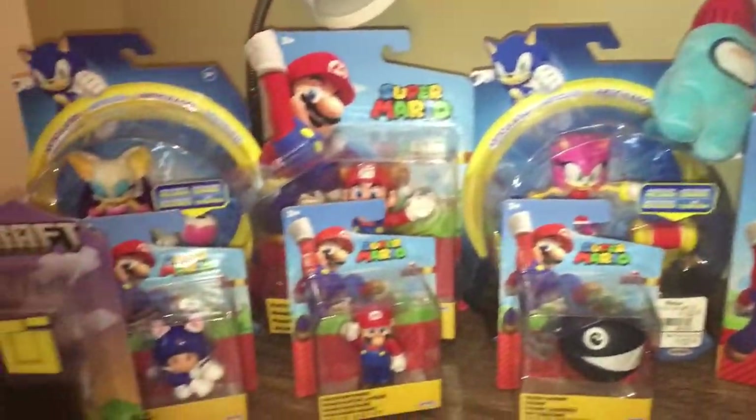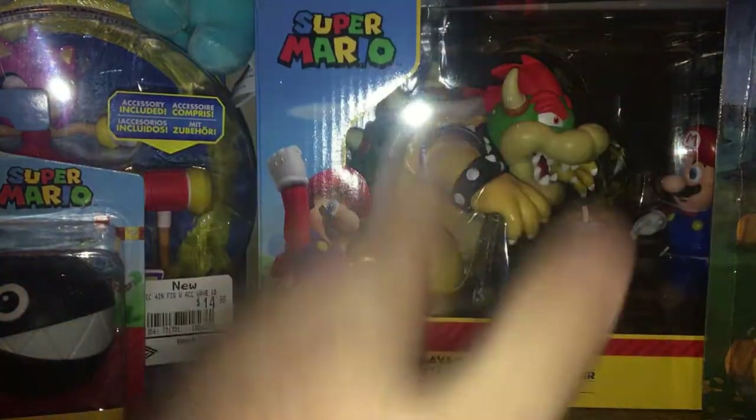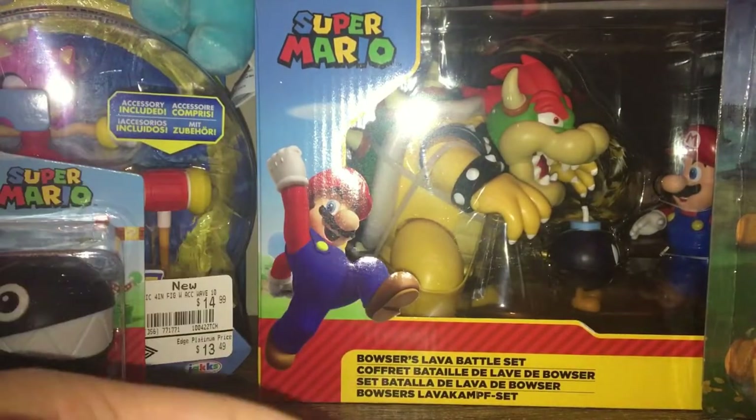Okay so this was a haul, we got a lot to cover so we are just gonna get right into this. We're about to clear off this whole table and go through each individual figure and open them up. I'm very excited for this, so let's go.